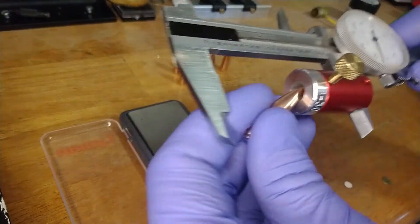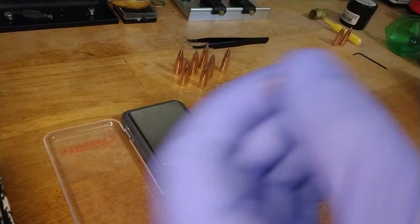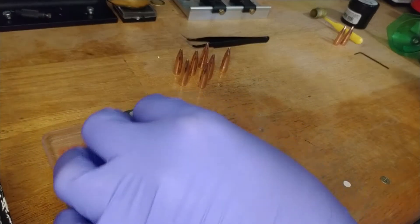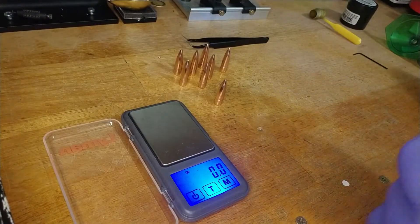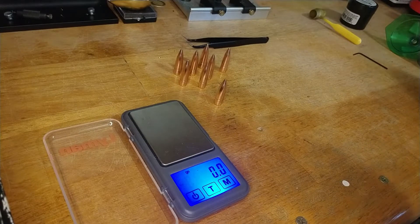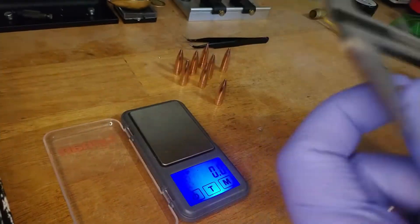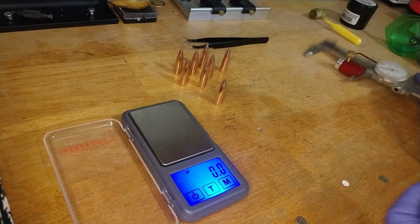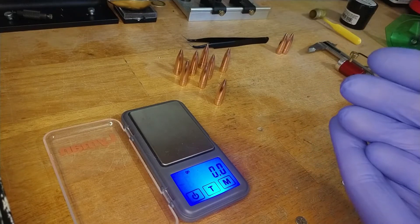Let's look at the lightest bullet — it measures 1.603. So even though it was six tenths of a grain lighter than the rest, it has the same ogive measurement. But these two outliers that weigh the same as the others have a clearly different ogive measurement — how they were made is definitely different.